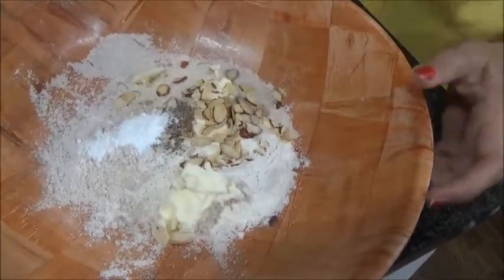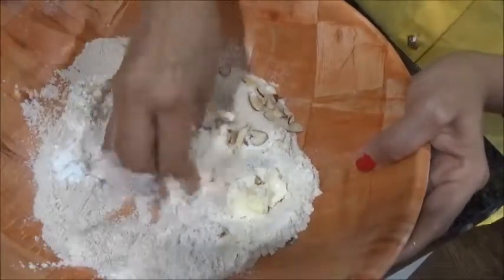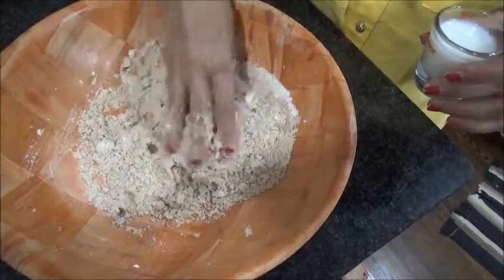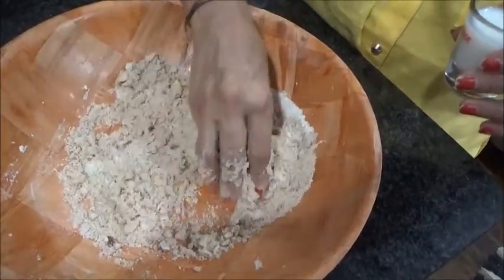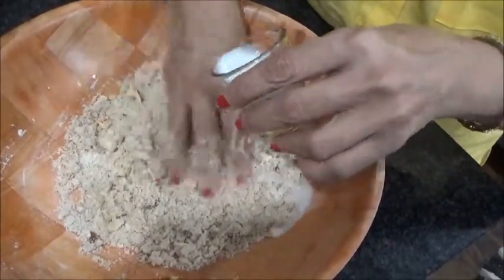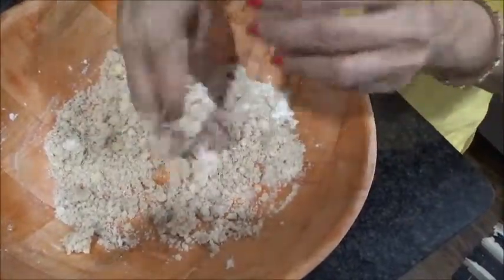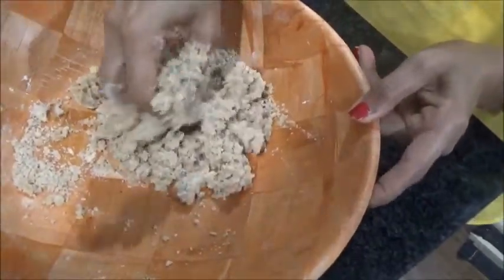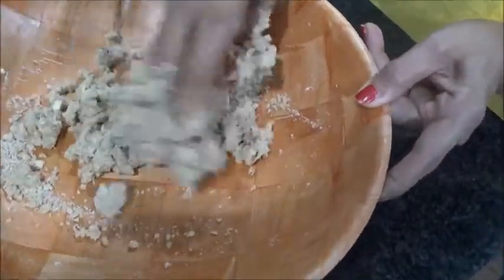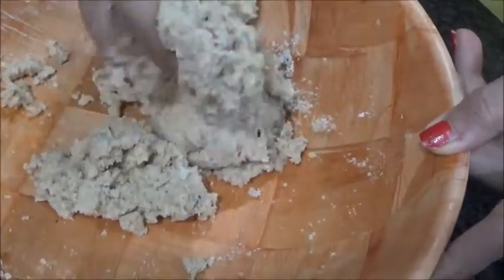Now we have to start by breaking our butter into the mixture. The butter has now been mixed with all the other ingredients. We are kneading the dough — slowly, slowly — adding the milk gradually and kneading it thoroughly.